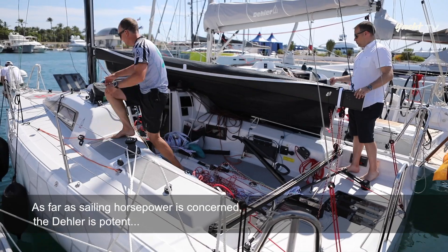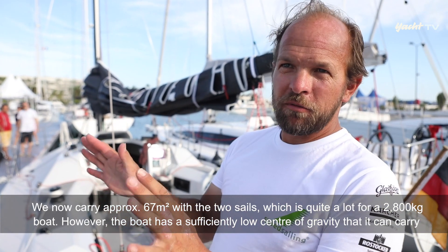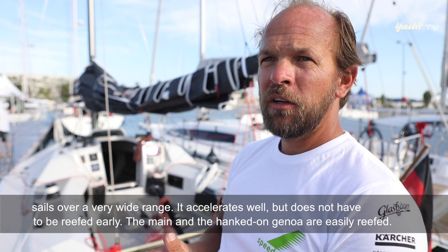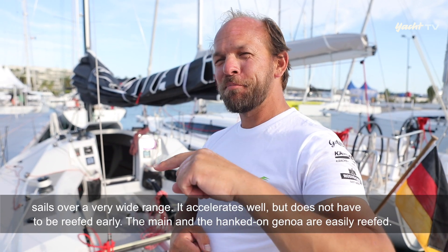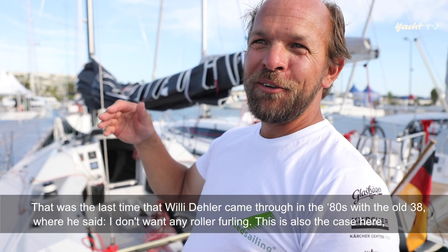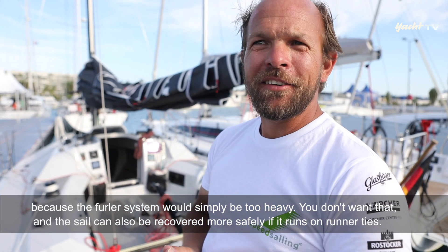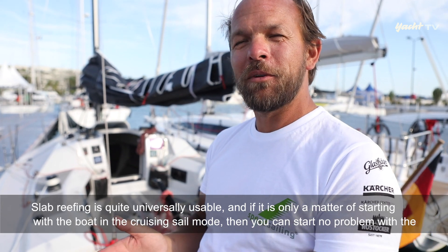Was die Segel-PS angeht, ist die Dela potent ausgestattet: 67 Quadratmeter mit beiden Segeln – für ein 2.800-Kilo-Boot eine ganze Menge. Das Boot hat aber einen ausreichend tiefen Schwerpunkt, sodass es das über eine sehr breite Range tragen kann. Es kommt zügig damit in Fahrt und muss nicht sofort gerefft werden. Das Großsegel ist reefbar an Rutschern, und die Genua fährt ebenfalls mit einem Reff an Starkreitern – keine Rollanlagen, weil die einfach viel zu schwer wären. Das Segel ist auch sicherer zu bergen, wenn es an Starkreitern gefahren wird.